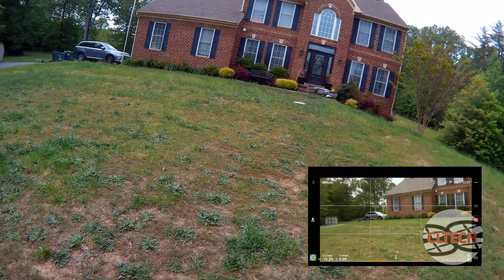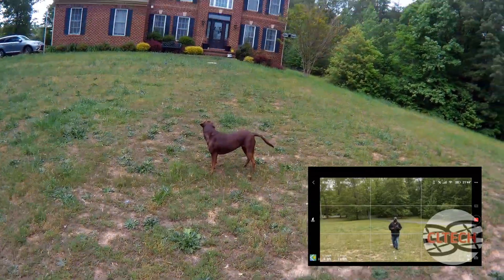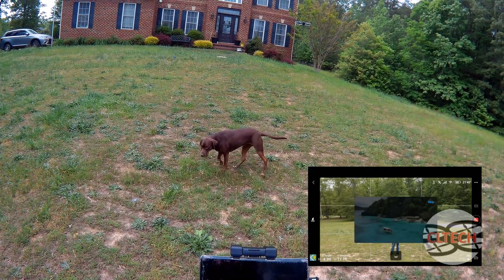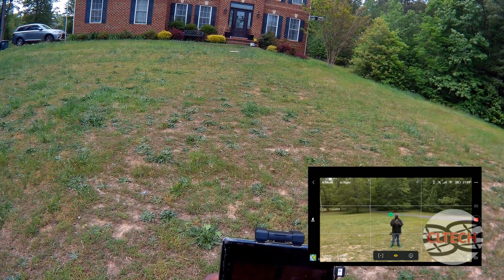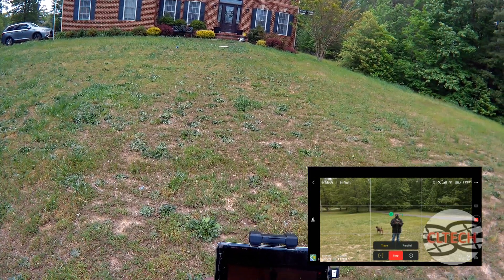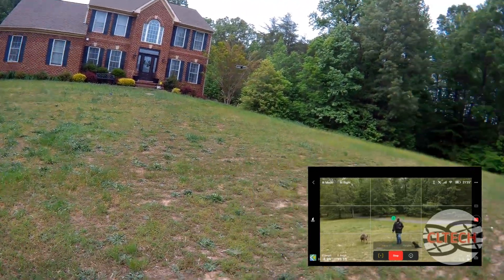Okay, so now I'll go ahead and let it follow. We'll go ahead and do a follow. All I'll do is draw a square around me, skip this, and then choose trace and then go. So now it should be following me.